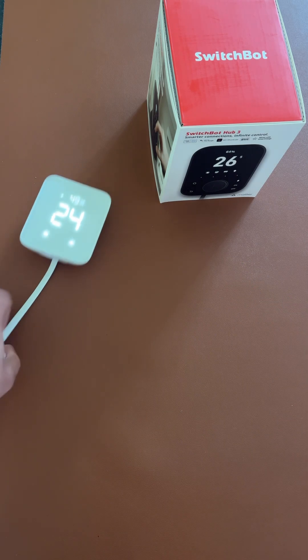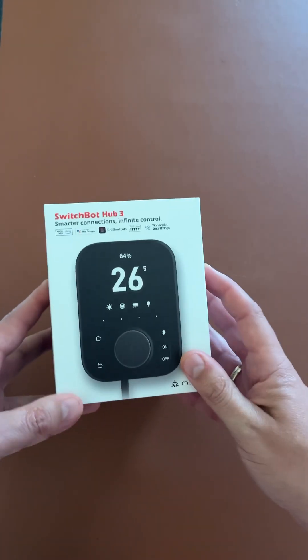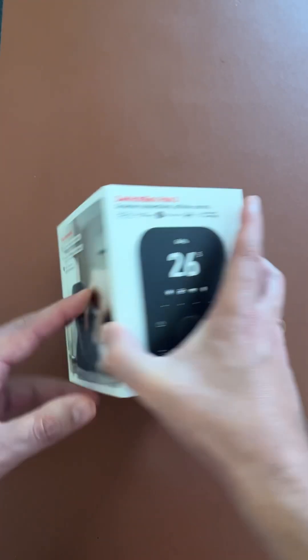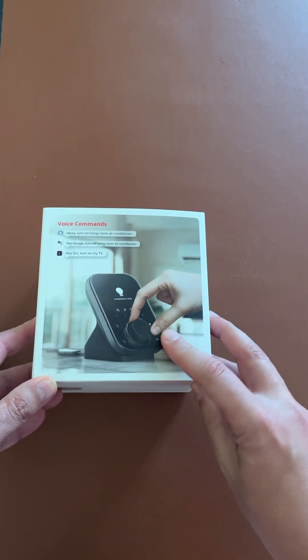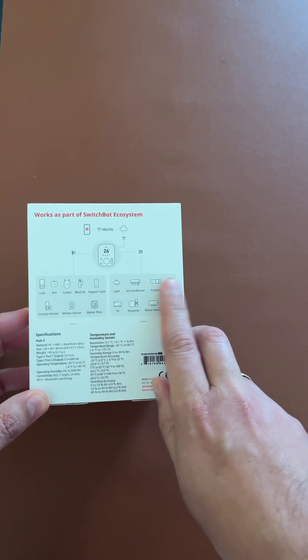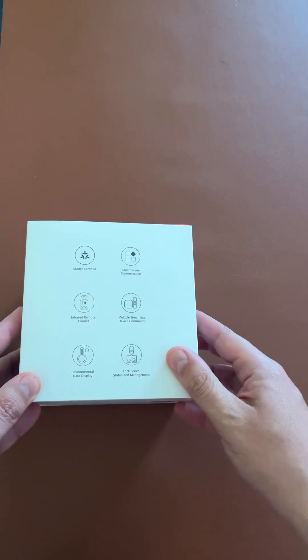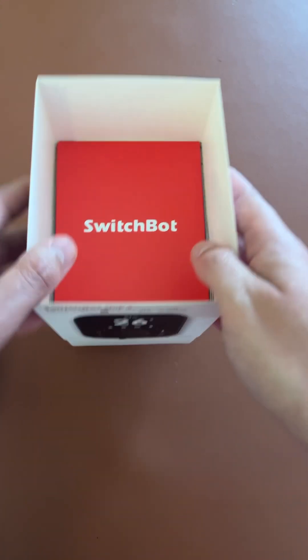Let's give a closer look at this. Bigger screen, a lot of buttons, integrated knob, a lot of features, Matter support of course, and it supports the SwitchPod ecosystem along with plenty of other features.